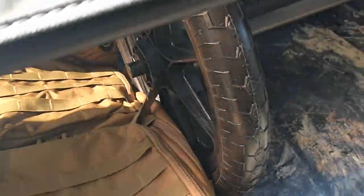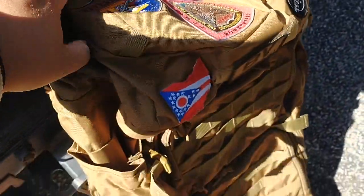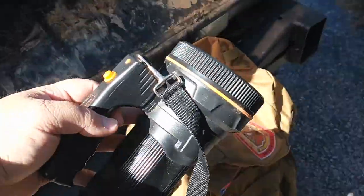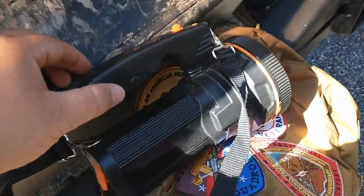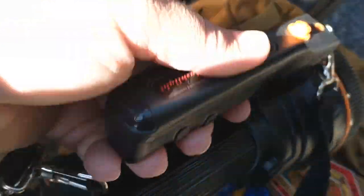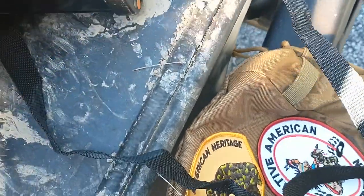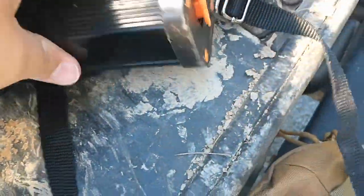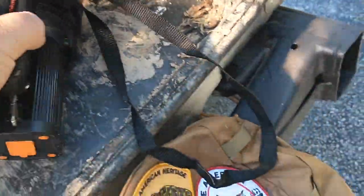Next piece of gear is a 70-liter pack — just a big 70-liter pack. And then I've got this big light here to help me with recoveries. It's a rechargeable LED flashlight I got from Amazon. This thing is really bright — if you shine it at night you can probably see half a mile.